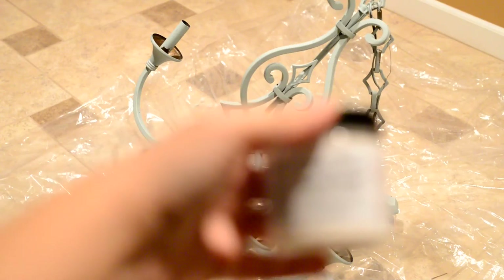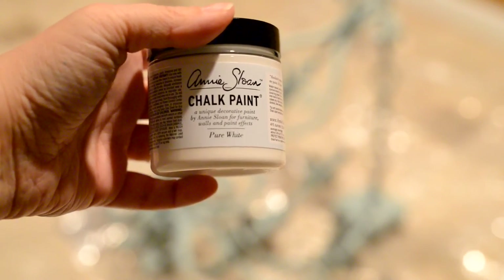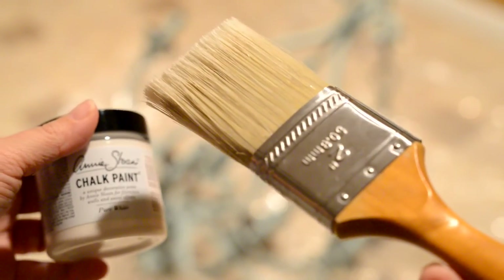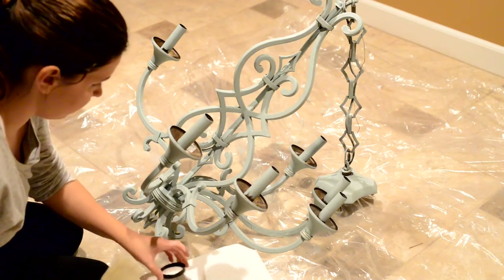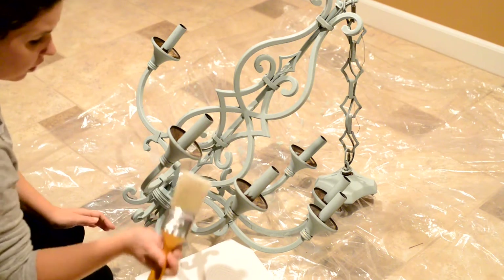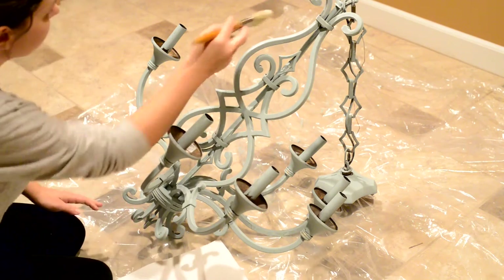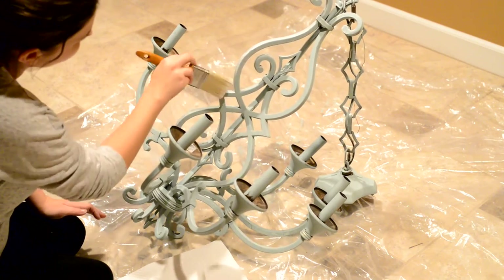I'm going to be using Annie Sloan's chalk paint in Pure White to put on top of it, and I just have a small sample bottle of it. I'm also going to be using just a regular paintbrush, nothing fancy. I'm going to use very little of the white — I have a paper towel, and I'm just going to dip my brush in the lid. I really don't want that much, and I'm going to wipe it off on a paper towel. Just dry brush the white on.